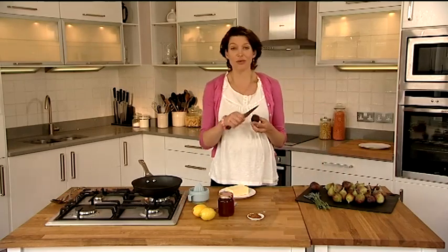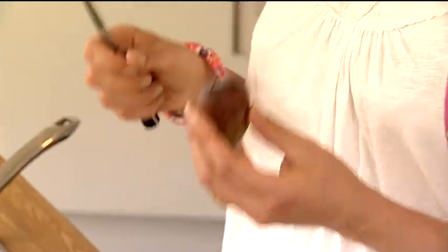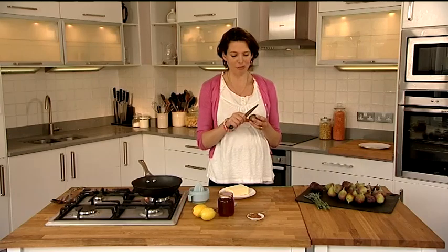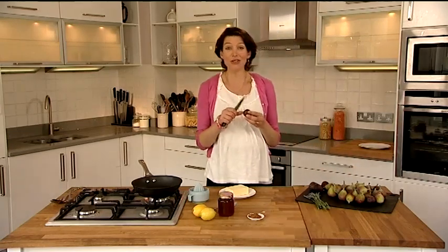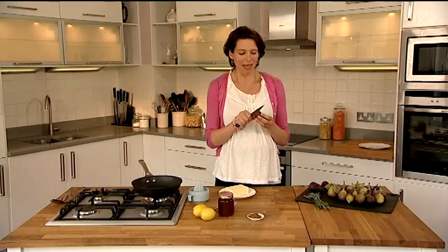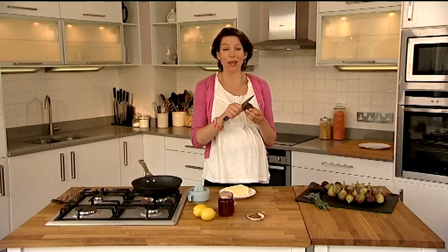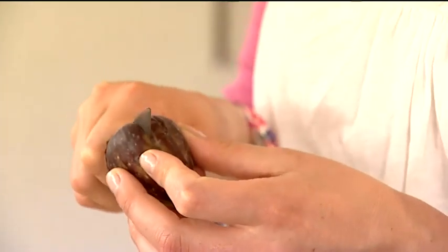All I'm doing here is criss-crossing the bottom of the figs so that when I cook them in the pan they're not going to burst open. There's something about figs that I just love — I think it must have been my last holiday in Greece. We rented a cottage and outside our bedroom there was this beautiful fig tree and every morning we'd pick figs straight from the tree and they were so juicy. They just dripped with this kind of honey nectar. Absolutely wonderful. I don't think I've ever looked at figs the same way.